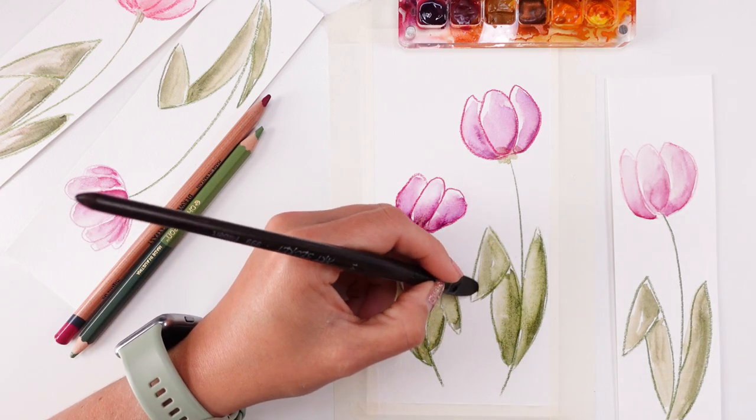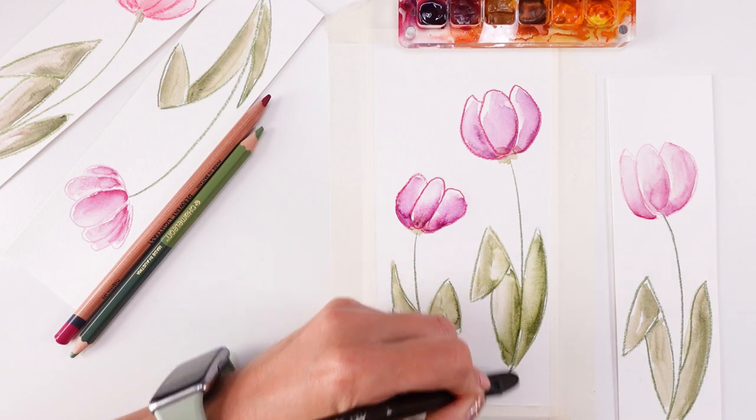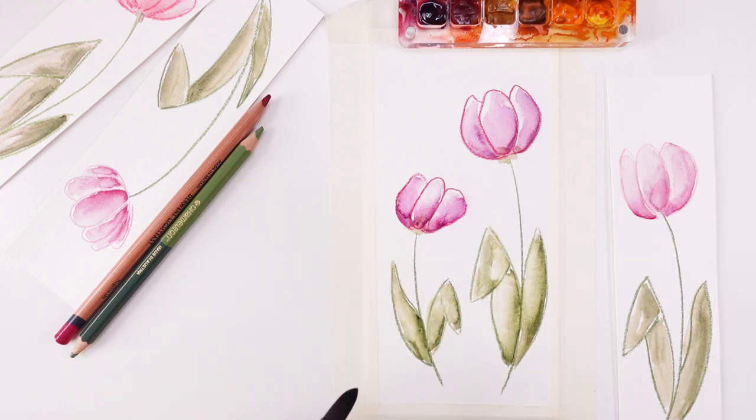Let's try that again. I'm gonna dry these and let's do it once more with a different color. I love it, I love them.